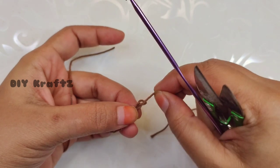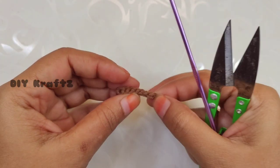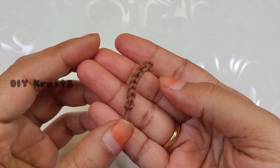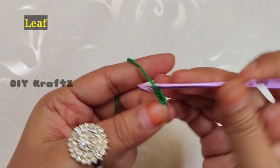Now trim the excess thread by leaving a little long tail end. We are going to use these ends to attach it to the base of our apple. Put this stem aside and let's start working on the leaf for the project.